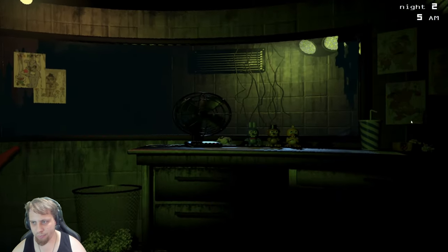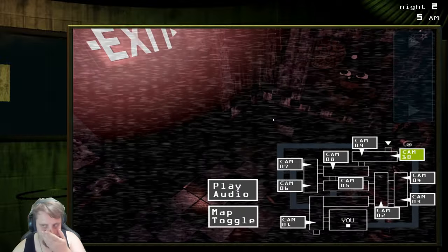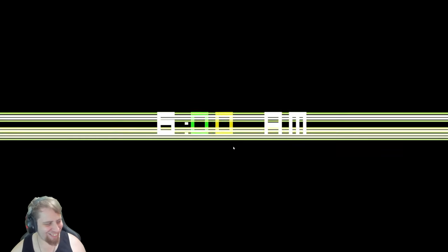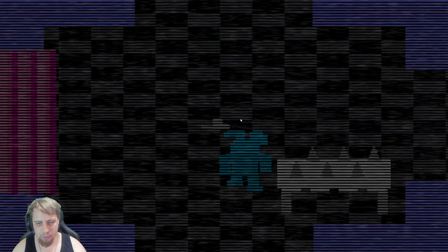That might be him coming out of the vent, actually. Yeah, there he is. Are we gonna be done here soon, or what? There we go. Hey-oh! And then that's the clue. I'm gonna go up, I'm gonna go this way. Error.